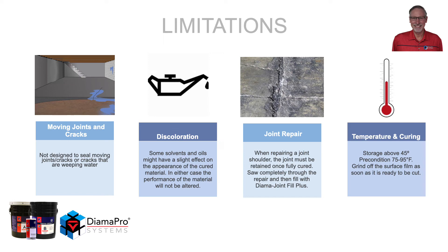Store the material above 45 degrees. When using preconditioned material prior to use, keep it between 75 and 95 degrees. Once the material is cured, grind it from the surface as soon as possible. The longer the material is allowed to cure on the slab, the more difficult it will be to remove.